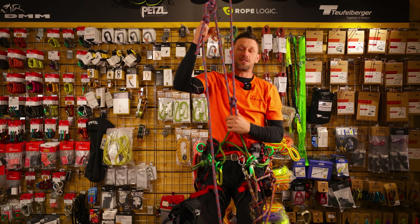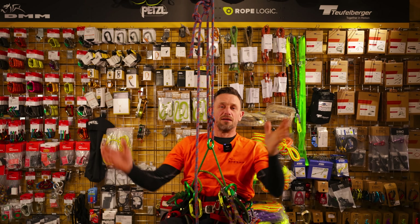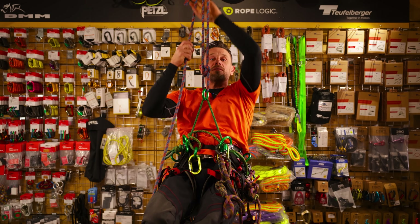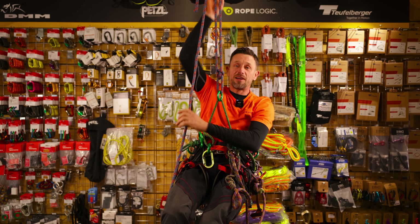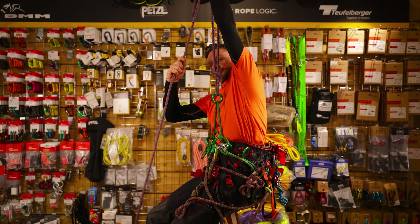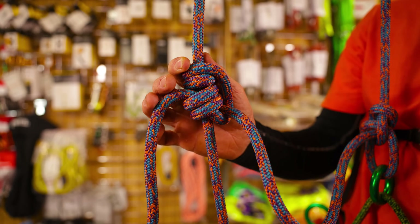So that's the sort of system. It sits here nice and comfortably - hands off. To move up the tree we simply pull on the tail end and lift that Prusik up, securing us. If we want to come down, simply reach for your Prusik and let yourself down. So that's the Blake's hitch.